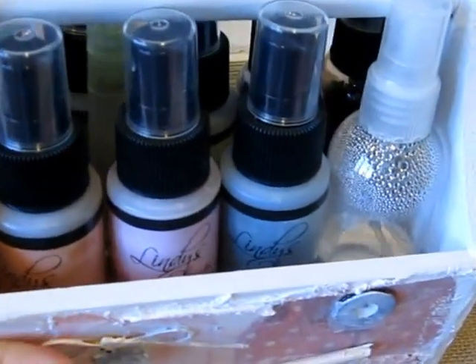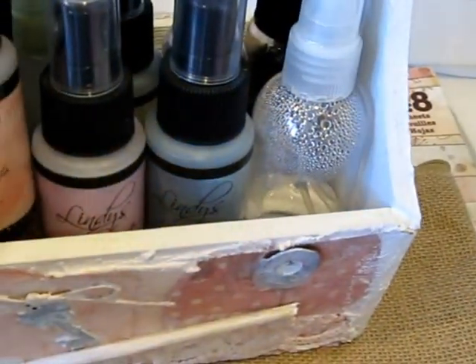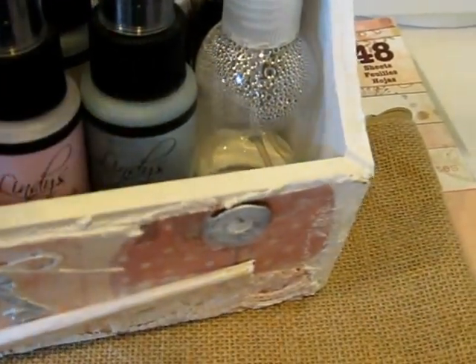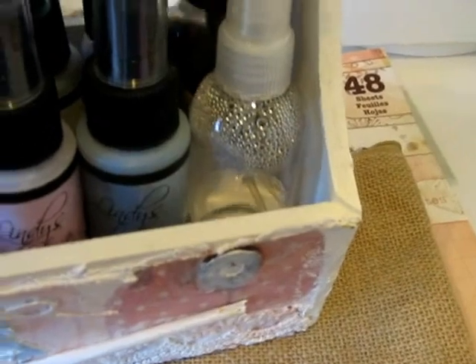It fits perfectly a lot of my sprays. These are mainly the Lindsay's sprays. There's one, two — there's five Lindsay sprays and two of the Tattered Angels in here.